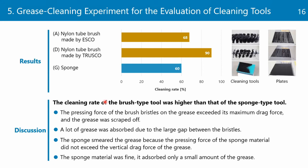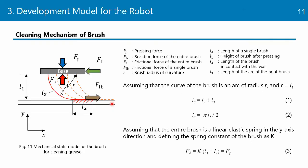I think the type of the cleaning tool depends on the types of dirt. But comparing the two brush types, the nylon brush cleaning rate is higher than that of the metal brush, and this result represents what the model predicts. It's a little difficult for me to answer further, so please let's discuss after the session. Thank you very much.